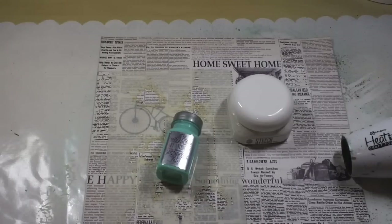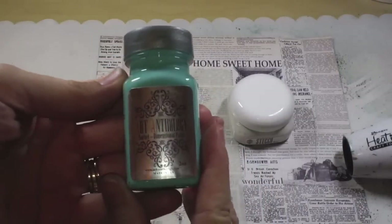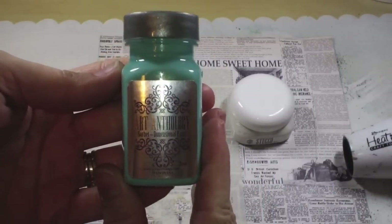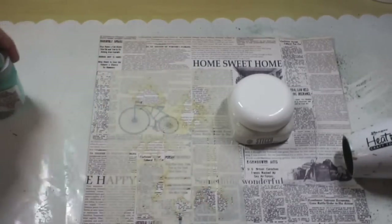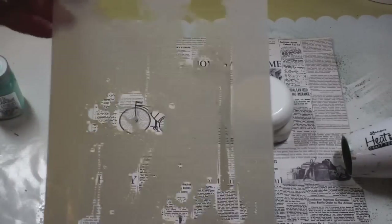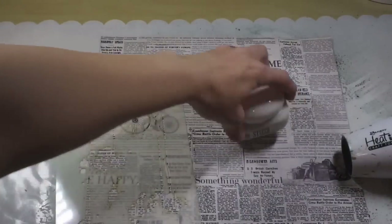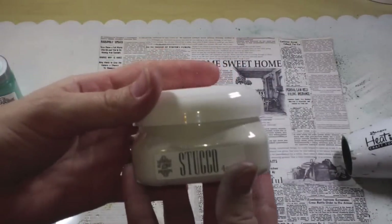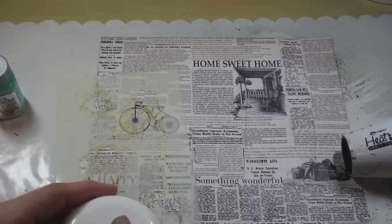This was for February 2015, and what we got in the Mediums add-on was three things from our anthology. We've got this sorbet, which is a dimensional paint in Pixi, an awesome drip stencil, and some stucco texture paste. I'm going to be showing you some properties of both of these.